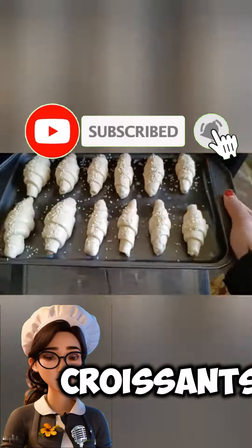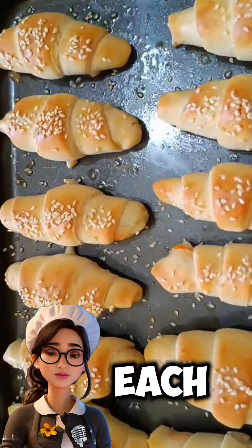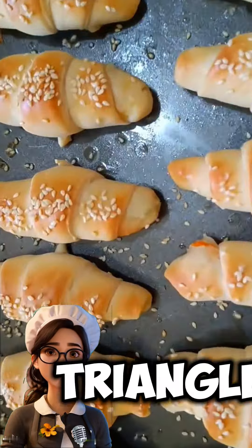For croissants, roll out the dough into a rectangle and cut it into triangles. Roll each triangle from the base to the tip and place them on a baking sheet.